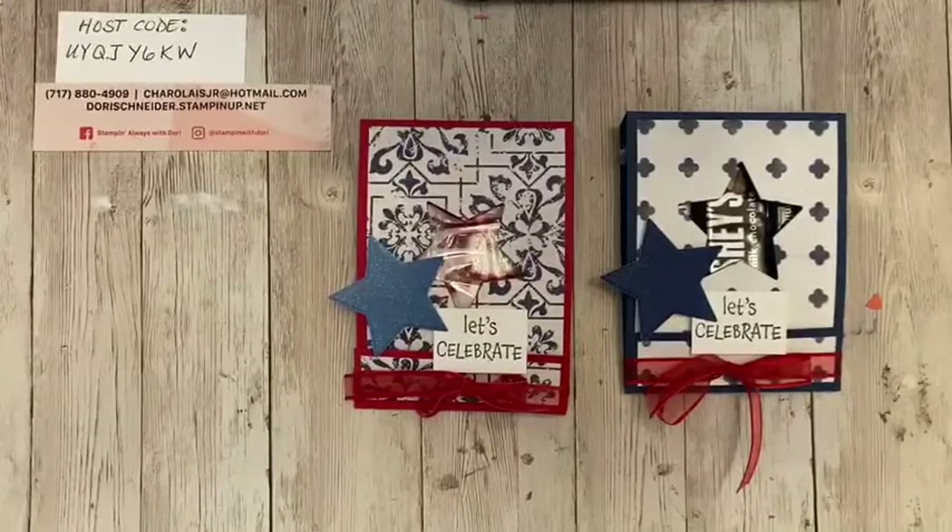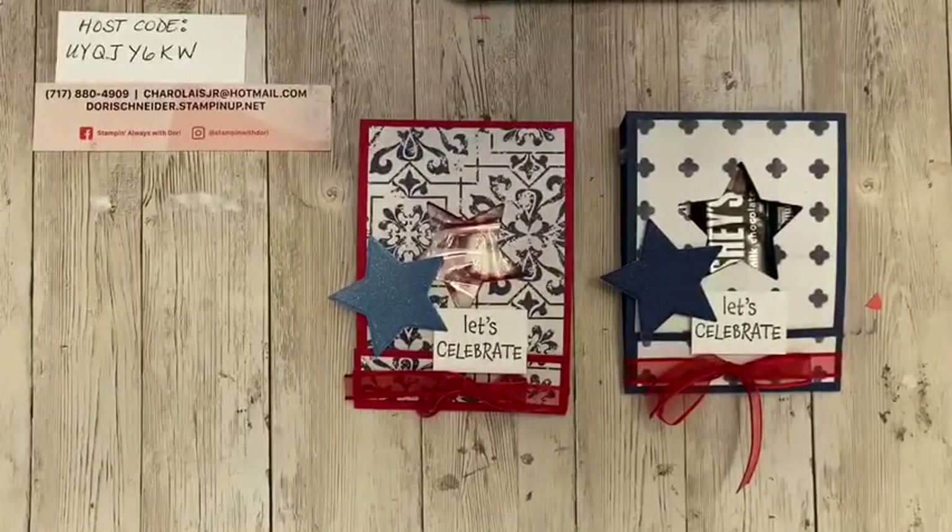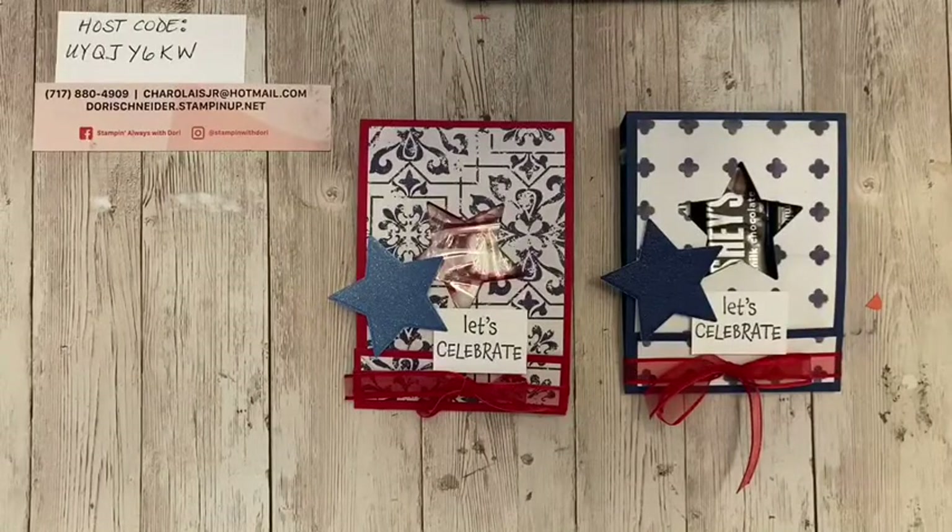We have heat advisories and all kinds of good stuff. So maybe you guys are inside stamping — great way to spend the day, right? So I have this quick and cute favor pouch that I would like to share with you today. It is so quick and easy. You guys are going to be completely shocked at how easy it is to make, and you can make two out of one piece of card stock, which is even better.